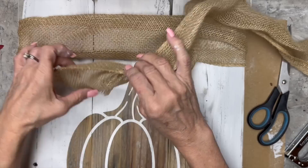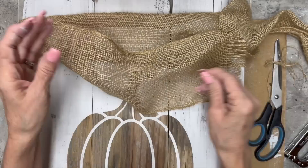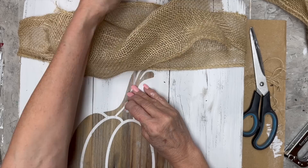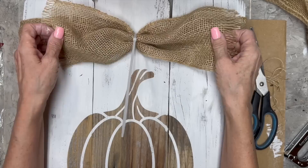I'm going to make a bow first — I'll take another piece of the burlap, cut it, pinch it in the middle, and fray the edges a little because I like that look. Then I'll pinch it in the middle and use a zip tie. I couldn't decide if I wanted just the bow or if I wanted to cinch up the ribbon in the back as well, but I decided I wanted to cinch up the ribbon in the back because I like the way that looks.